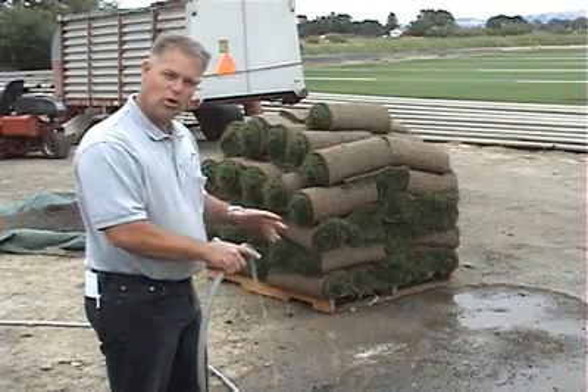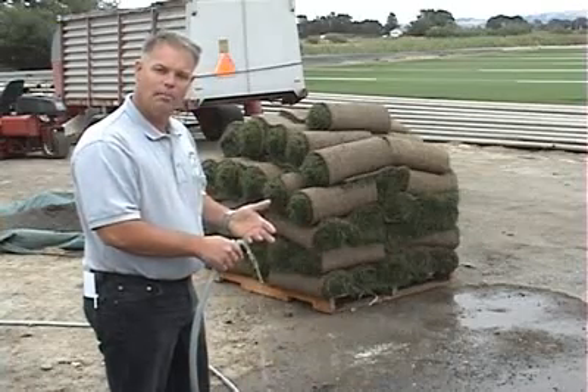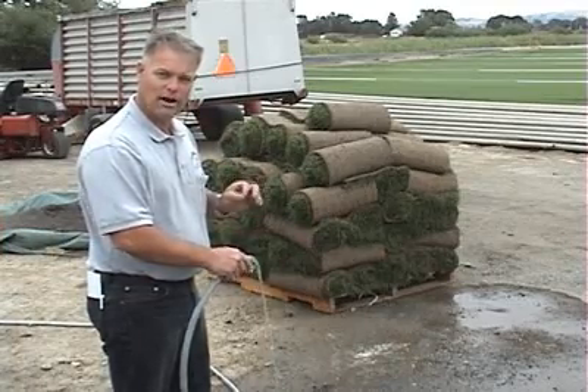The sod's going to be rolled up, there's moisture in there, it doesn't have any photosynthesis going on, and the longer it stays on the pallet, you can start getting a composting effect. So try to get it all installed within 24 hours — that's important so you have a good fresh product going on the ground.